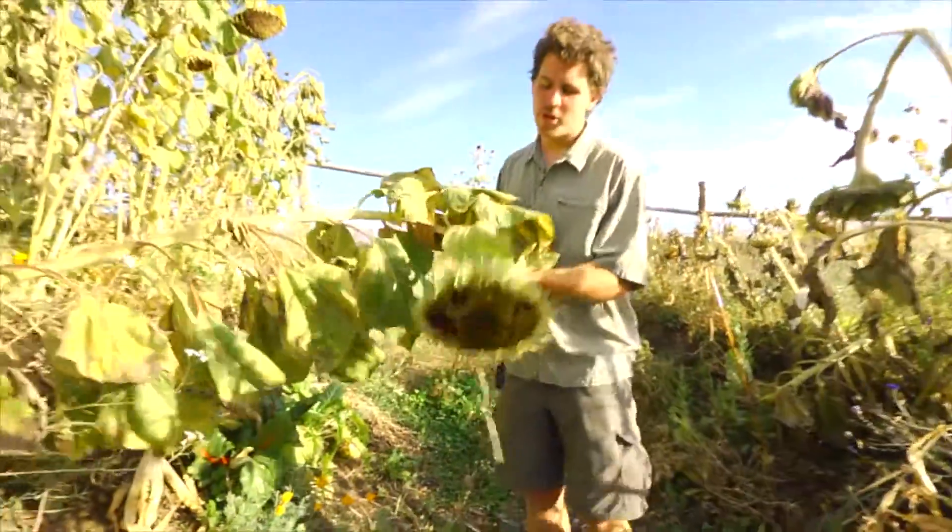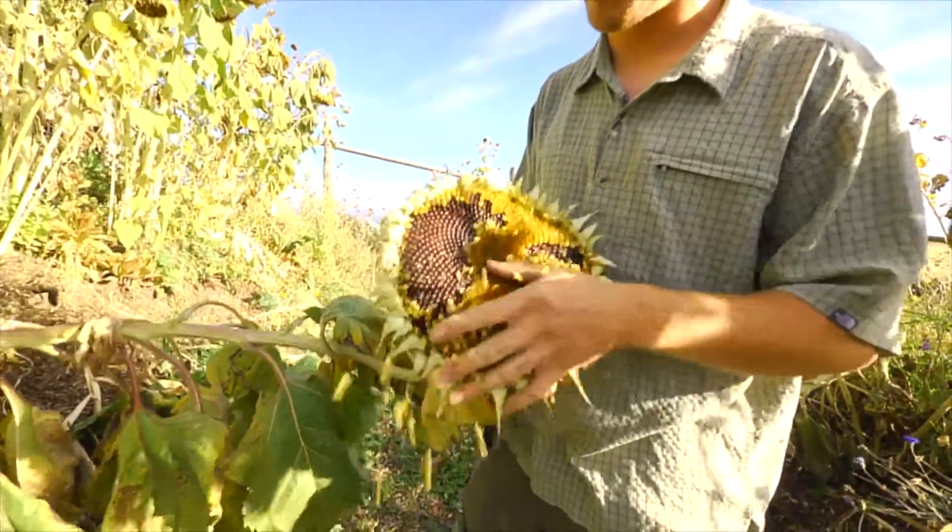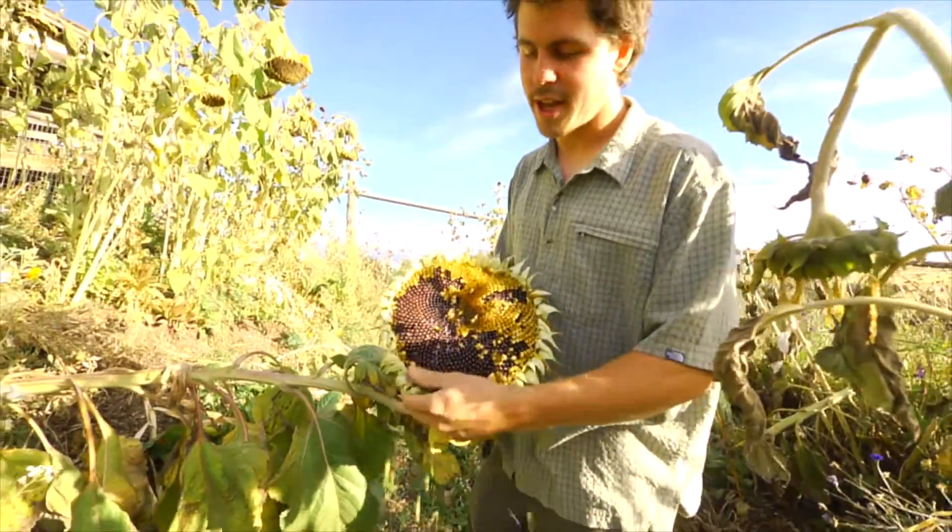You can see just some beautiful, tremendous growth. Look at this sunflower — it fell over, it's so heavy. You're going to get a lot of seed out of a plant like that.